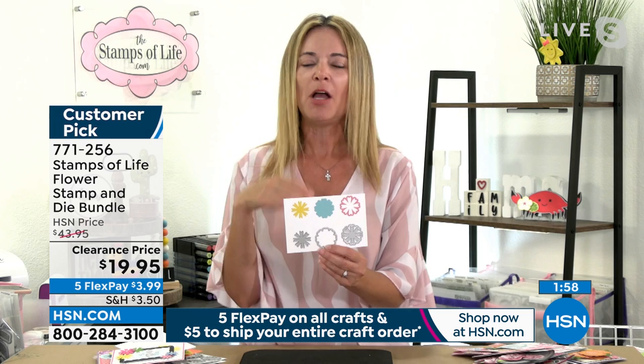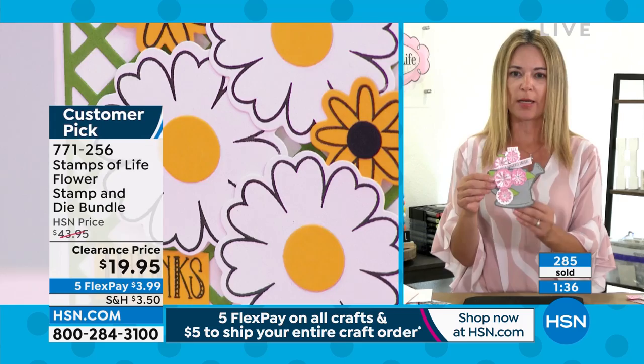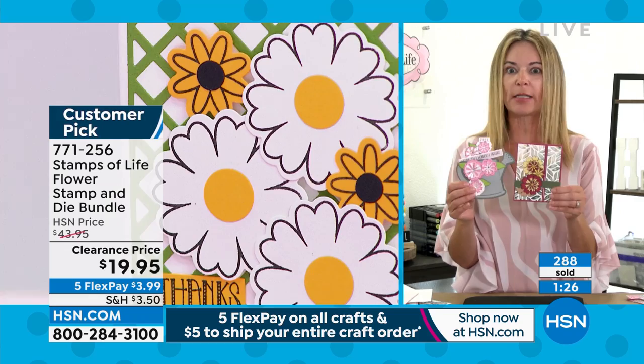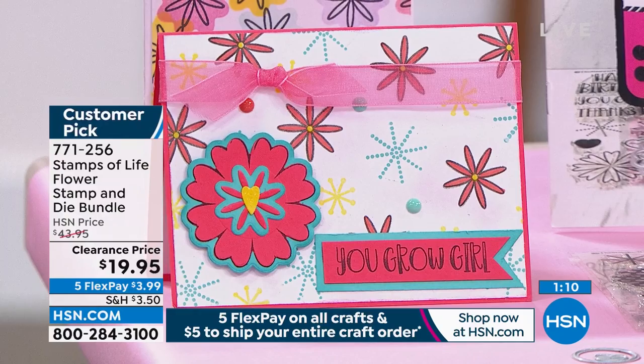Buy a couple because they're perfect gifts at Christmas time. With just these two dies, you're making three different images. If you're new to dies, you can stamp them, die-cut them, or do both — stamp and die-cut. Look at how gorgeous this one is — absolutely stunning. You can have it come up like in a little watering can. Flowers are just gorgeous and you can use any colors — muted, darker, totally different looks — same exact stamps and dies. $43.95 is the original price and $19.95 is the clearance. You will use these all the time. At $3.99 flex pay, it's an incredibly versatile set.